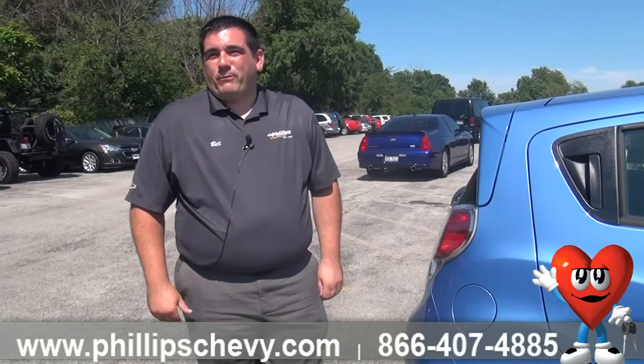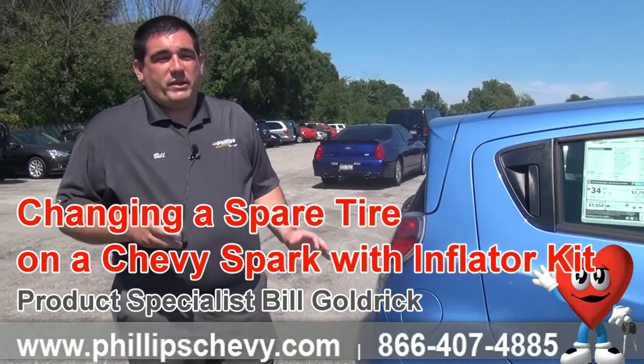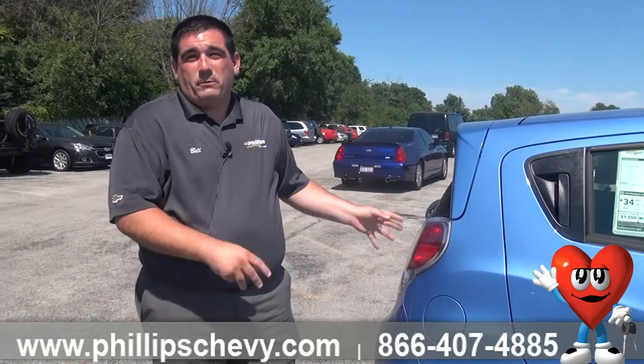Hi, I'm Bill Goldrick with Phillips Chevy in Frankfurt. I've got a 2015 Chevy Spark LS here, and what I want to do is show you exactly what you should do if you ever get a flat tire. This car comes standard with an inflator kit, and I want to show you exactly what that is.